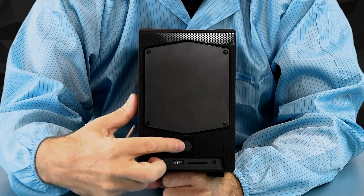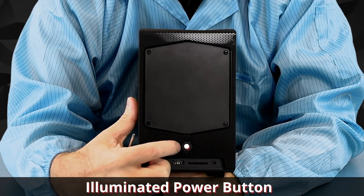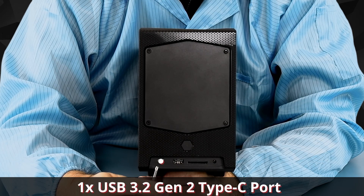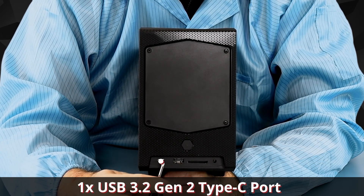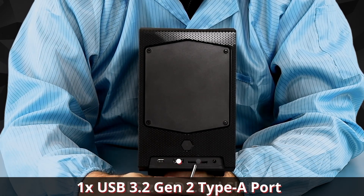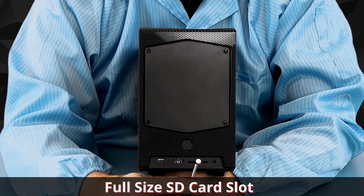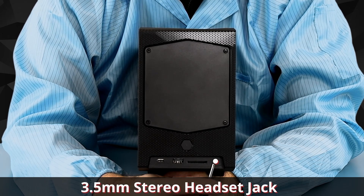Here we have the illuminated power button. It will show you when the unit is on or in standby. Down here we have a USB 3.2 Gen 2 10-gigabit Type-C and Type-A port. We also have a full-size SD card slot, which is great for putting media files in from your camera, and a 3.5mm headset jack for microphone plus stereo headphone.